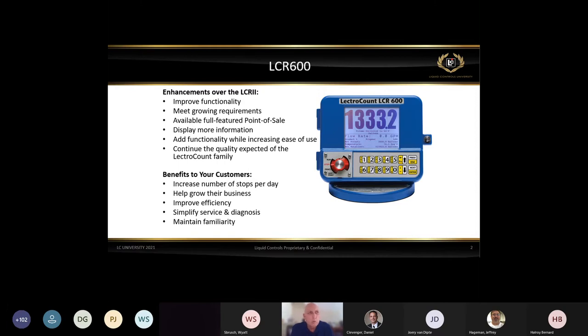What are the enhancements over the LCR2? First, we wanted to improve functionality — the LCR2 is still a workhorse and still requested, but there was functionality people had asked for. We wanted to meet the growing requirements of the marketplace. We wanted a full-feature point of sale at the register itself — with the LCR2 you could do point of sale using the lap pad, but we wanted to build it into the LCR 600. We also wanted to display more information, and the first thing obvious when you look at the LCR 600 is that the display is much larger and the digits become much larger.